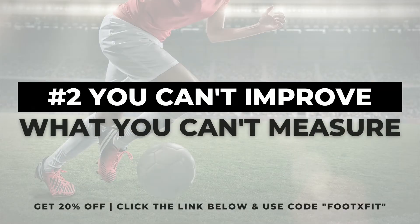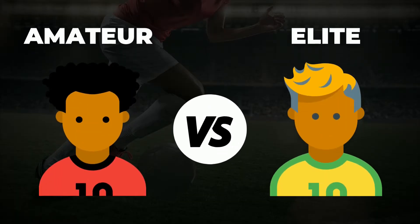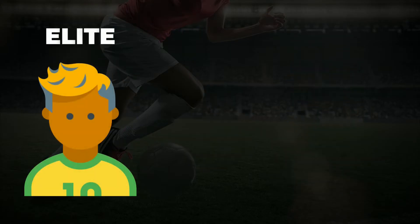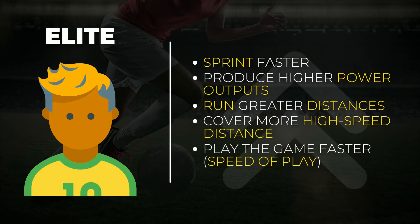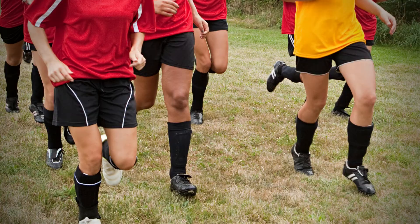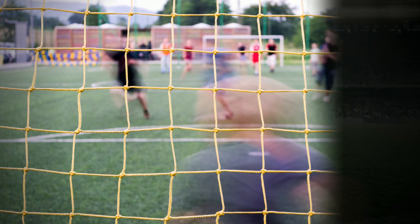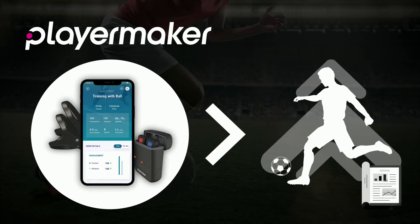The next solution is based on the quote: you can't improve what you can't measure. If you think about all the levels of football ranging from Sunday League all the way to the Champions League, there are distinct characteristics that set apart those levels. Studies show that on average, elite-level footballers sprint faster, produce higher power outputs, run greater distances, cover more high-speed distance, and play the game faster. Player Maker delivers a unique performance report right to your fingertips that you can use to interpret how effective your work is over time — you're basically carrying your own data analyst.